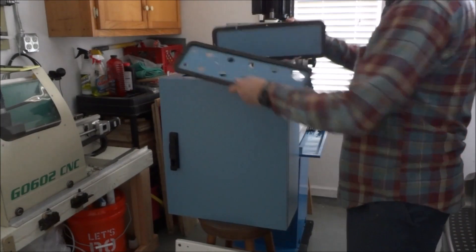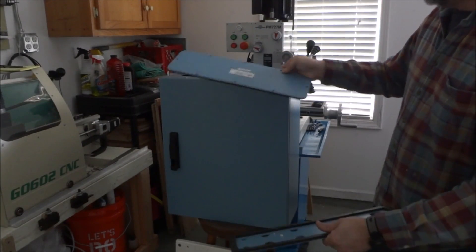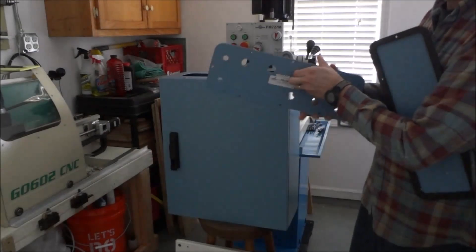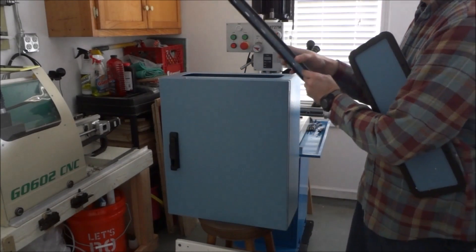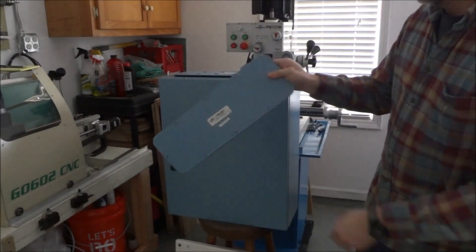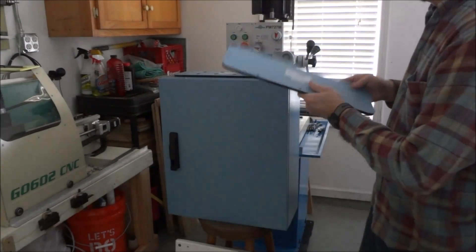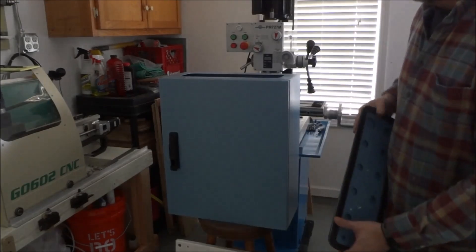It came with these plates that go on top — it has these cutouts. Then you have a plate that's blank, and one that has holes already cut out in it. I'll probably use the one with holes and leave the blank one to bolt to the bottom.